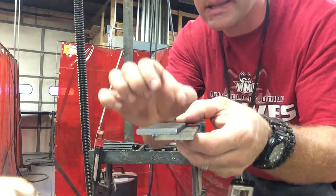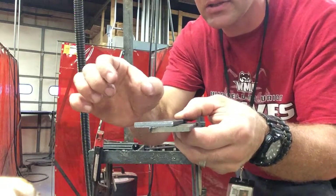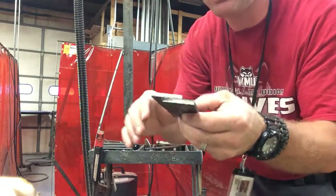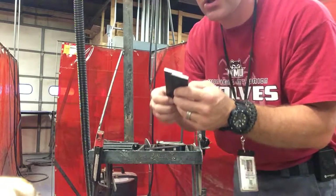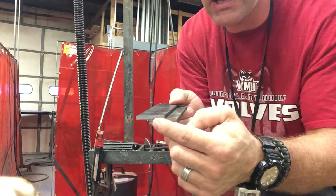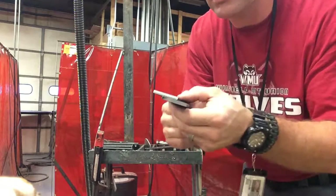We're going to put on a series of five of these so we can have eight fillet welds that we can weld up. Now to do this properly, you're going to need to tack them on the ends, not in the middle — tack them on the ends.